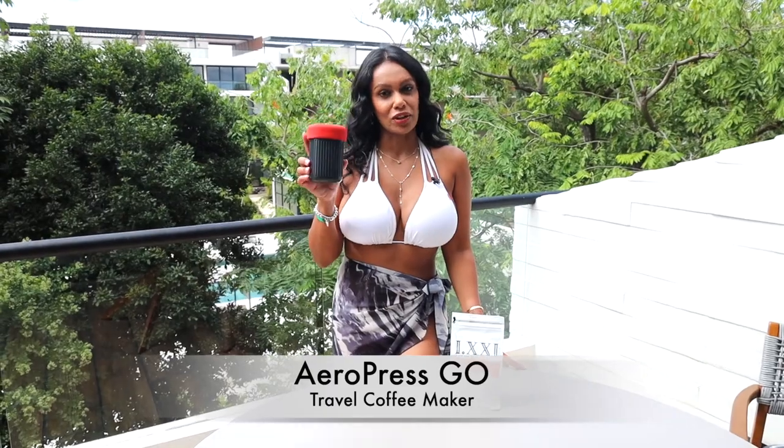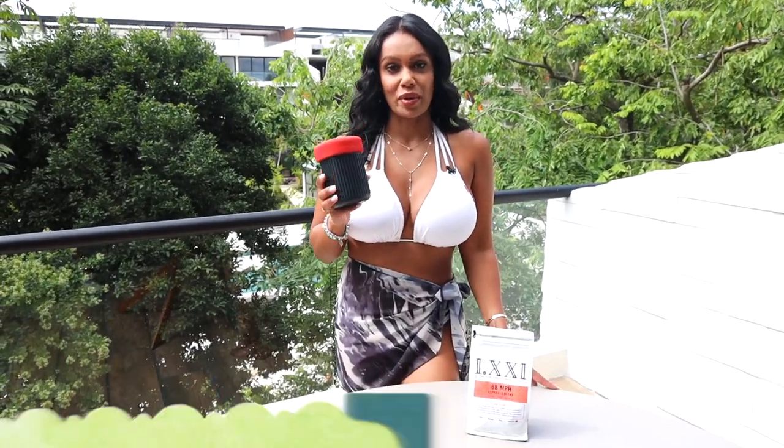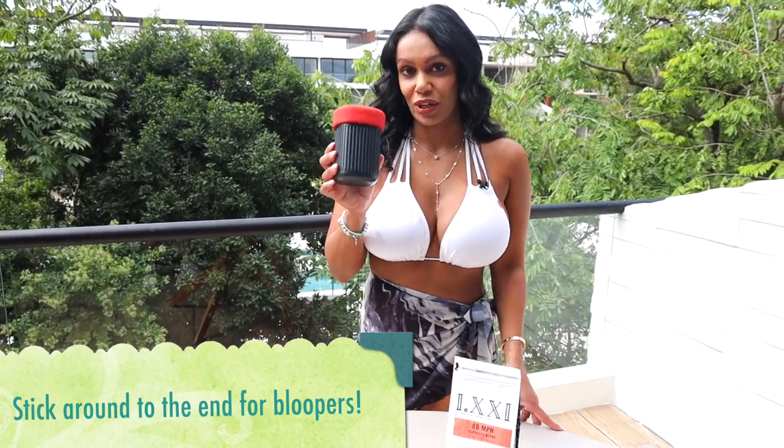This is the AeroPress Go. Perfect for a solo traveler or if you just want to make one cup of coffee. Quite compact. Let me show you what's inside.